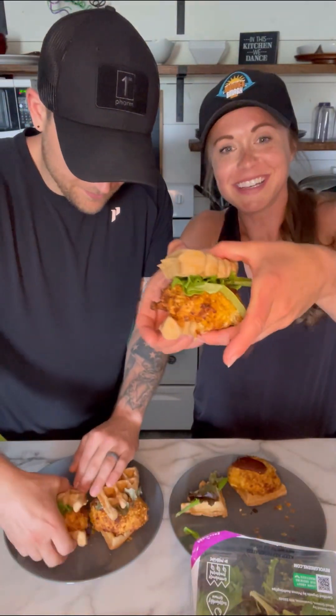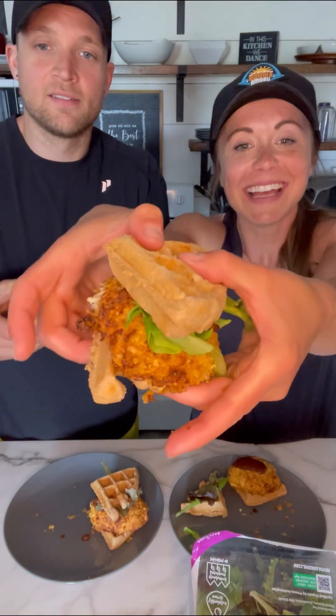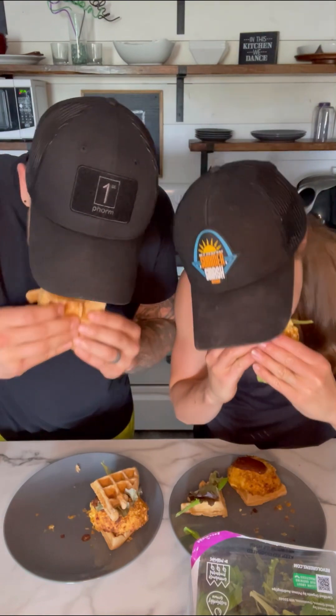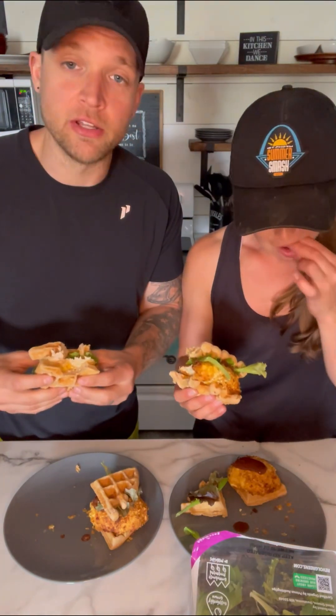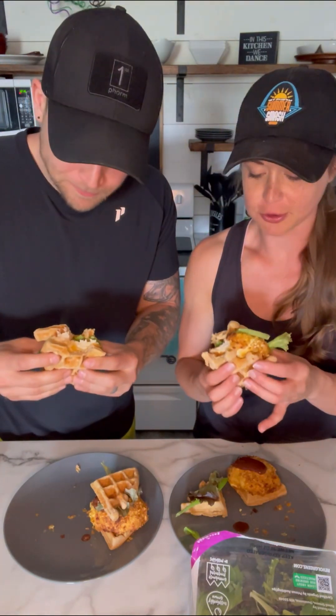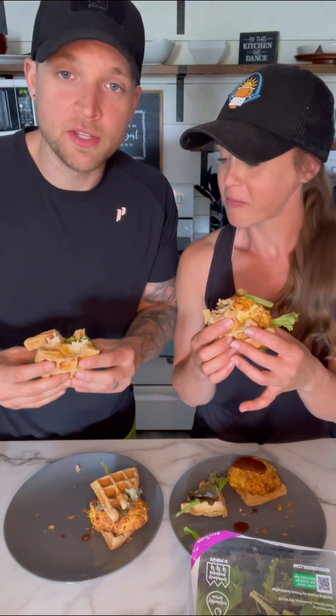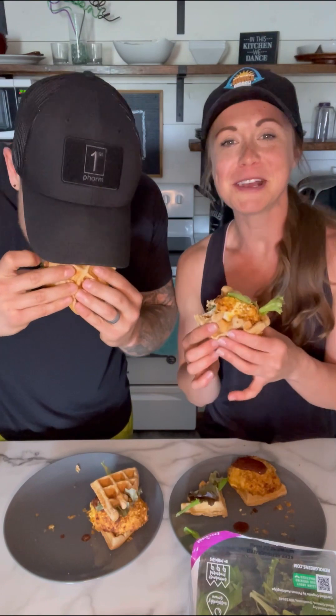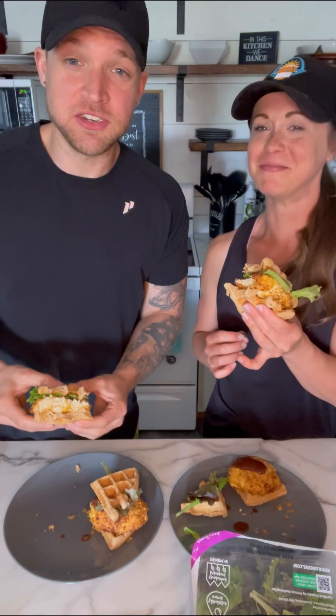Look at that! Oh man, cheers! Oh, so good. Savory — you guys have to try these, these are like ridiculous. So great — the waffle is the breading. Happy Sunday friends, hope you make it a great rest of the day and tune in for the next episode of the Andy and Kelsey cooking show.